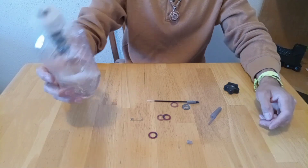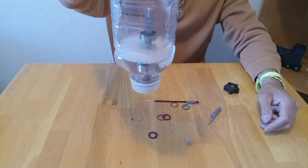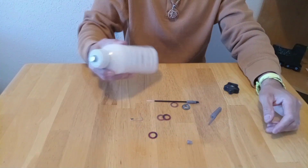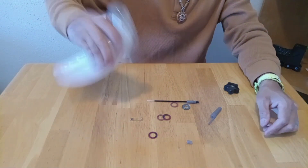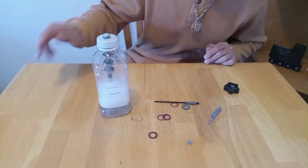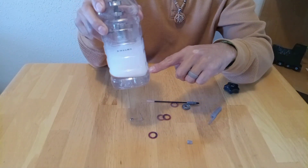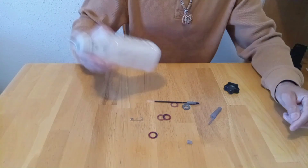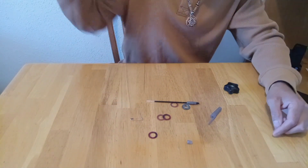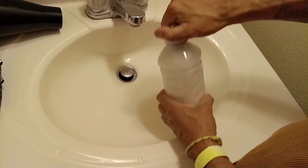Now we have it ready to go, we want to make sure it doesn't leak — and it doesn't, perfect. We'll start shaking the bottle to clean the bearings. Like I said before, it creates a lot of foam, so we have to wait for it to go back to a liquid state and start shaking it again. The foam takes about a minute to turn back into liquid. I repeat this process at least three times to make sure I clean my bearings well.